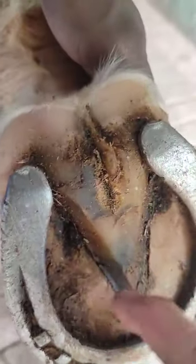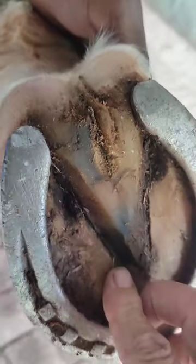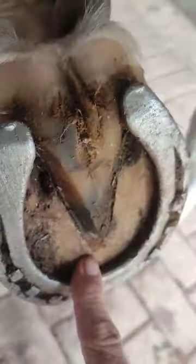So one has to clean that up. Was the farrier here recently? No — the frog's so clean still. Anyway, the central sulcus is filled with a periopal rope. So let's have a look if he's got periopal rope in the back feet.